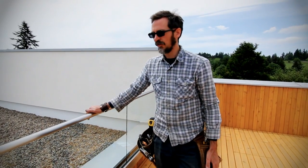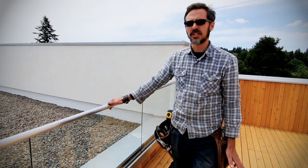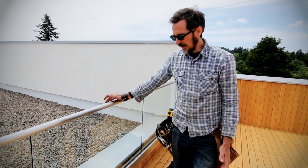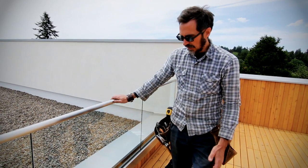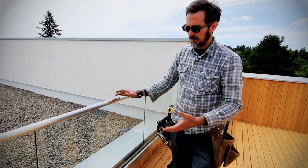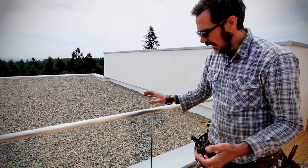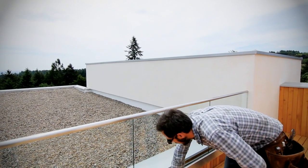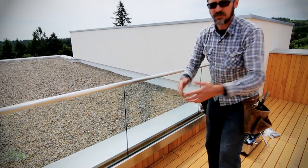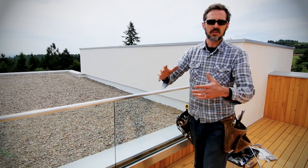Yet another really cool system we got to work with on this project was this glass railing system, made by a company called CR Lawrence. As carpenters, we looked at this and said we can do this — it's a bunch of cutting and fitting. You basically get a whole grocery list of parts. There's a big aluminum extrusion behind this cladding; those lengths come in 20 feet. You order the rail in 20-foot lengths, and some other pieces in 10-foot lengths.